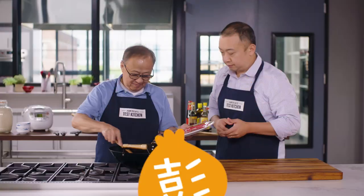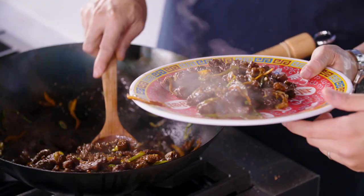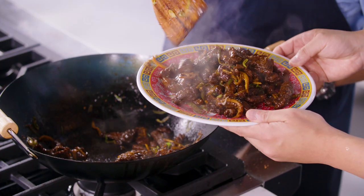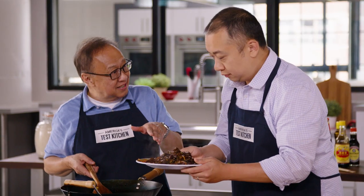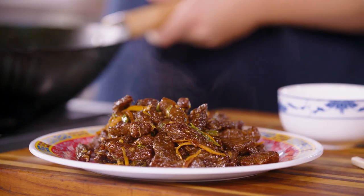See, the beef is coated by the sauce. It's beautiful — the shiny beef is coated by the sauce and it's still crispy. Like candy. There you go, folks. Crispy orange beef.